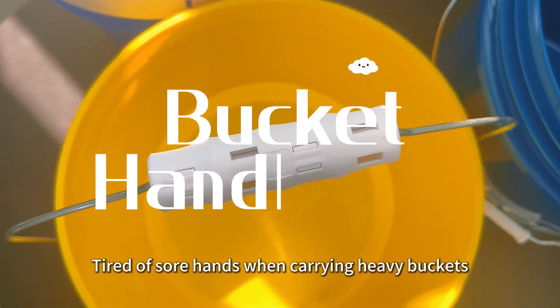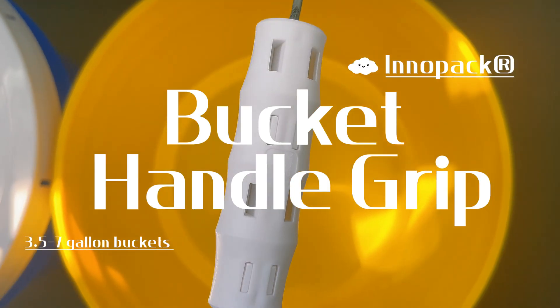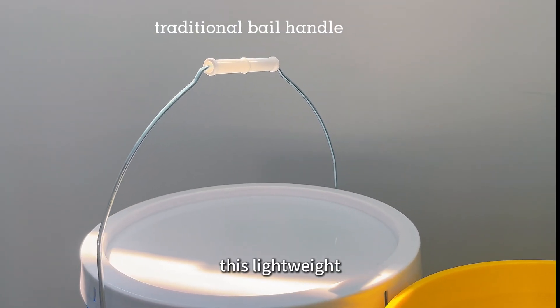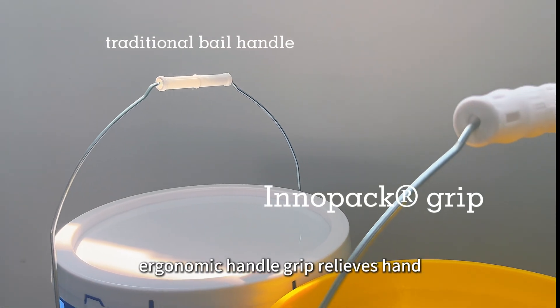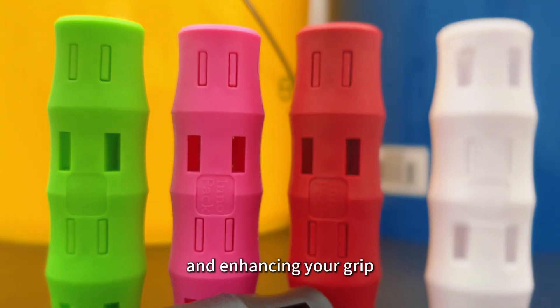Tired of sore hands when carrying heavy buckets? Meet the Inipak Bucket Handle Grip. Designed to transform your carrying experience, this lightweight, ergonomic handle grip relieves hand fatigue by improving weight distribution and enhancing your grip.